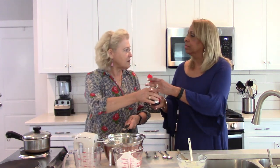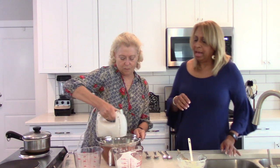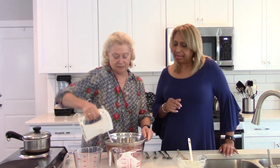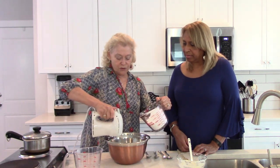We've actually halved the recipe today because if you make the full amount you've got like a hundred of these candies. So this halved batch will make about 40 to 50 depending on the size. They're very rich, so the little ones work out better.